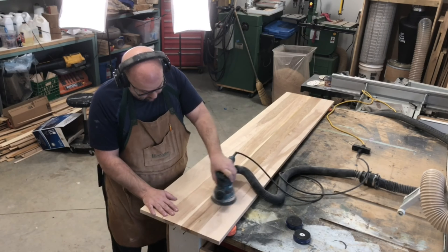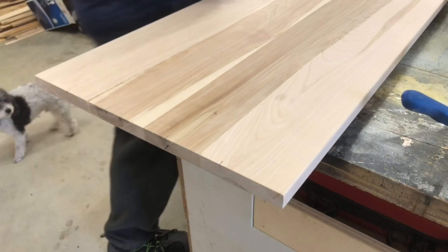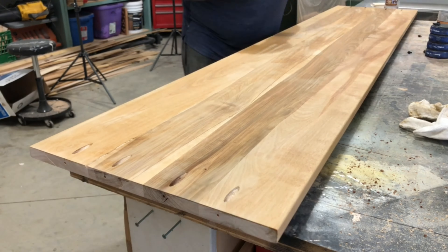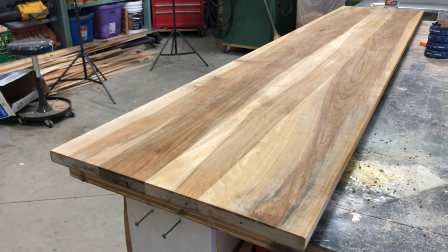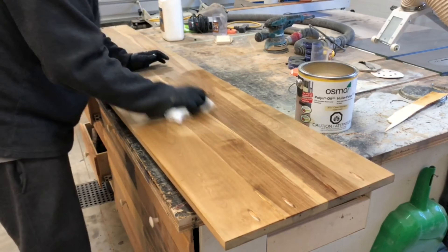I go back to the back panel piece, sand it down through the grits, and measure out the pocket holes for attachment. Then I apply a steel wool and vinegar mixture on the birch. There's a chemical reaction that creates an aging look — you can see it slowly graying. That gives it the rustic appeal. A lot of people want that gray modern look, but pure gray can lack warmth; the steel wool and vinegar gives it a really nice finish.